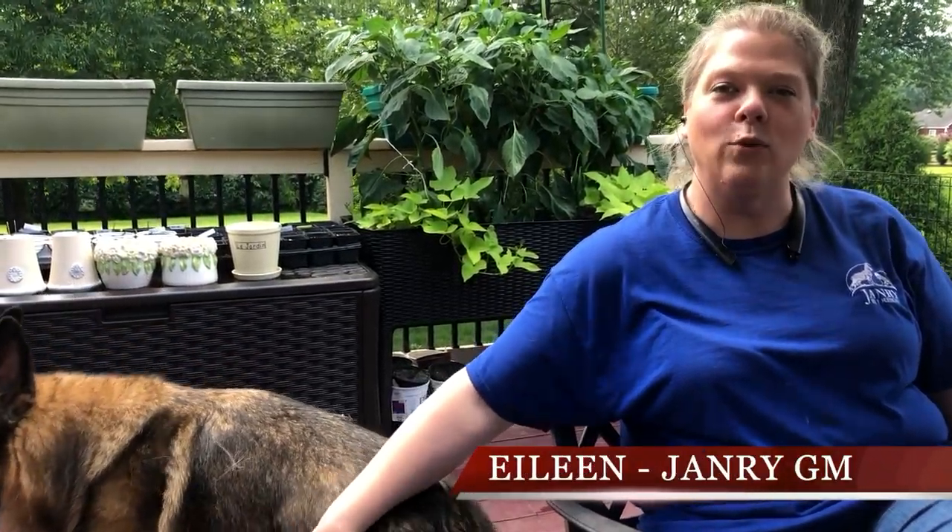Hi, I'm Eileen. Here at January Pet Resort, we love to include our dogs in all aspects of our lives, including in our garden.